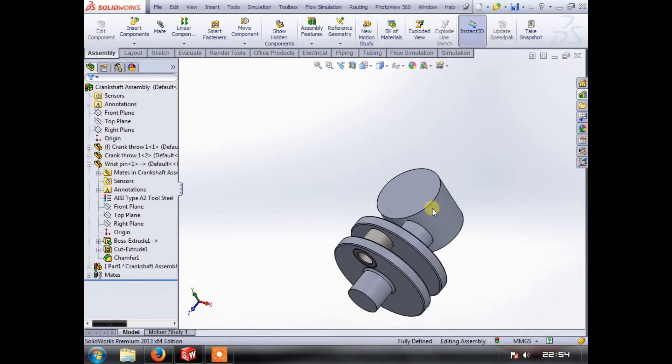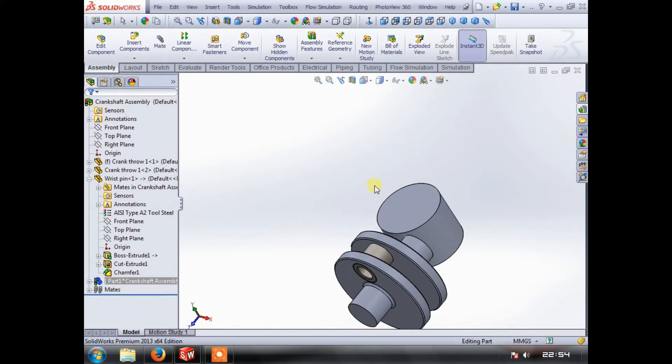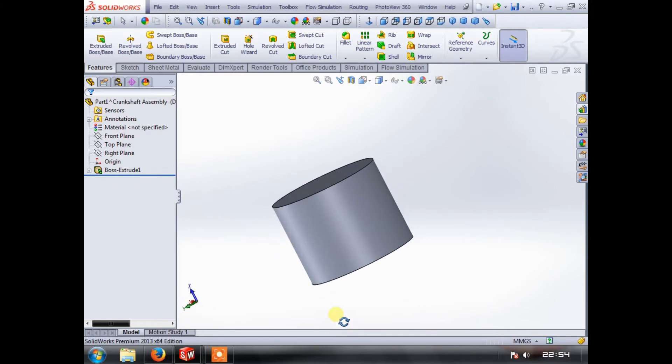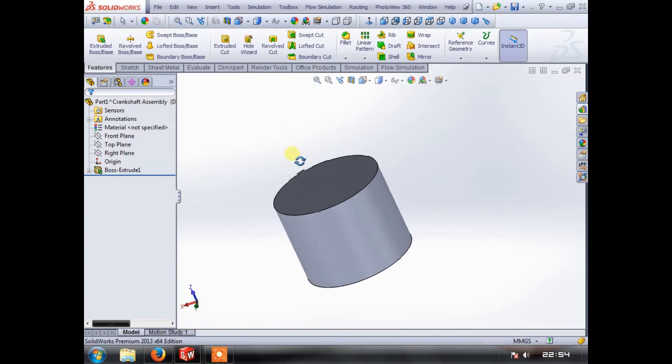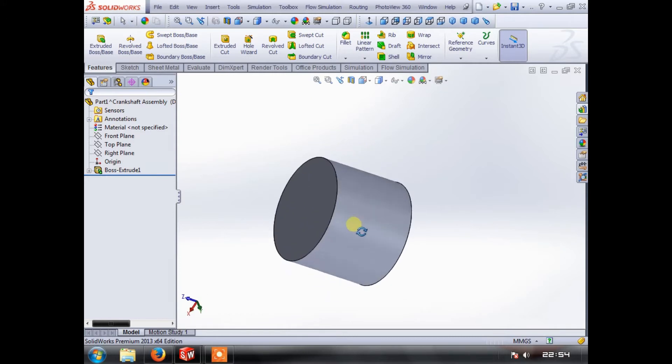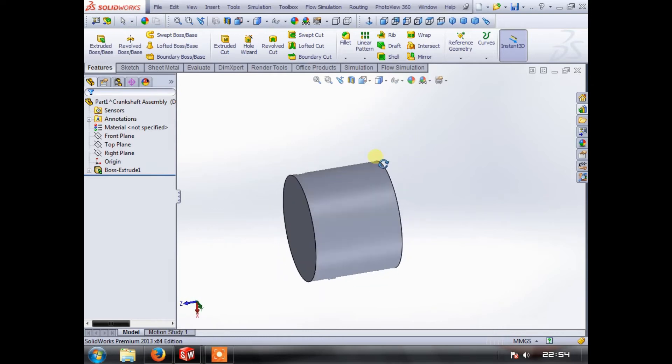It's obviously in the wrong place but we don't need to worry about that just yet. What we need to do is open the part so we can actually build a piston out of it. There are two ways you can do this — you can either make a revolved boss, or we can just make a cylinder and start chewing bits out of it. For this example we're going to start with a cylinder and chew bits out.